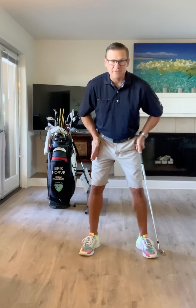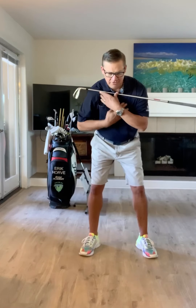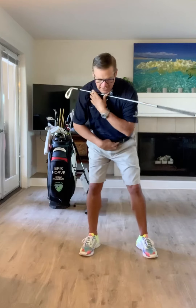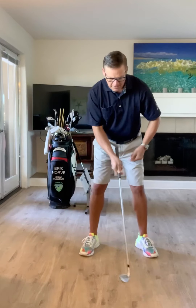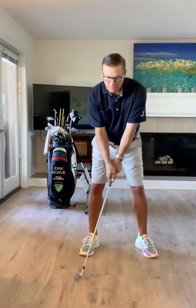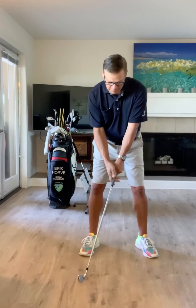Now, if we started with a 50-50 pressure setup, I would work on making you have a more centered pivot where we wouldn't feel much go to the right, and we would have your center of pelvis just begin to rotate. So from 60-40, we're going to have a slight shift of the pelvis in the move away — just a slight shift of the pelvis in the move away.